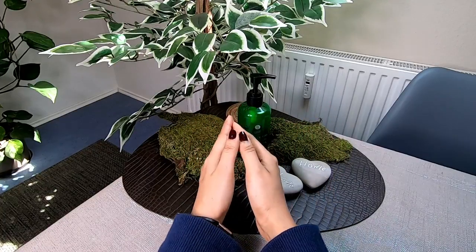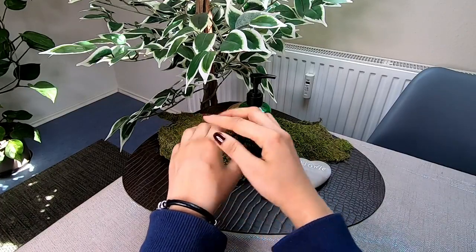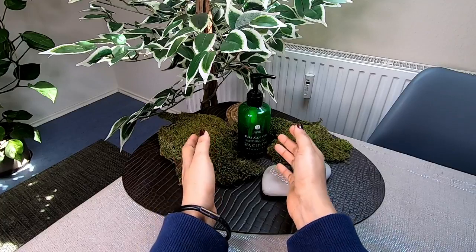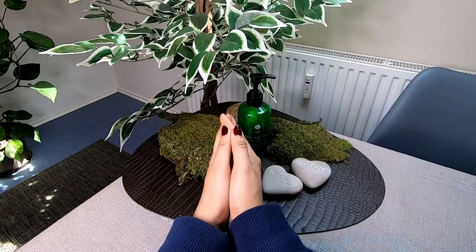If you use komarika gel, there are many benefits. There are antioxidants, enzymes, and vitamins in komarika gel. You can use it as a pre-treatment for your skin.